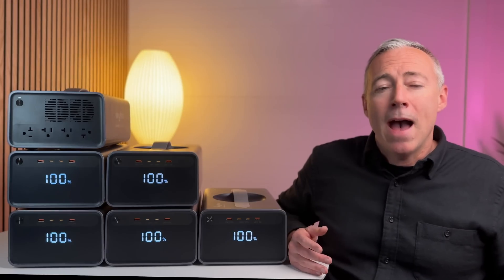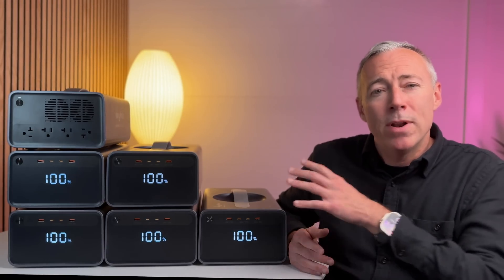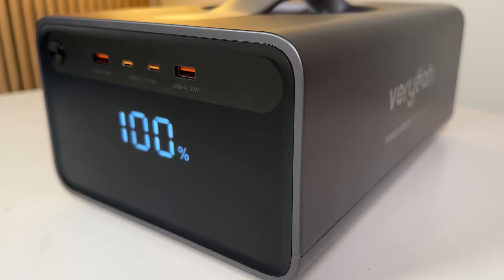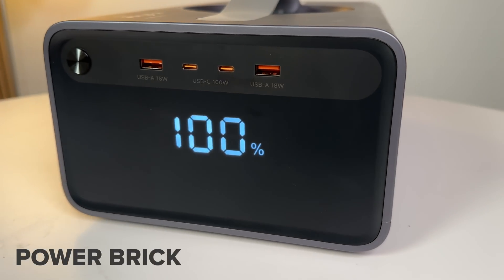In this video I'm going to take a look at this in depth, put it through its paces, and let you know whether this is all hype or really worth getting. The Power Brick battery module is the center of the system.